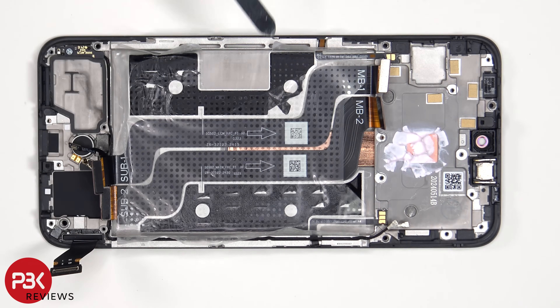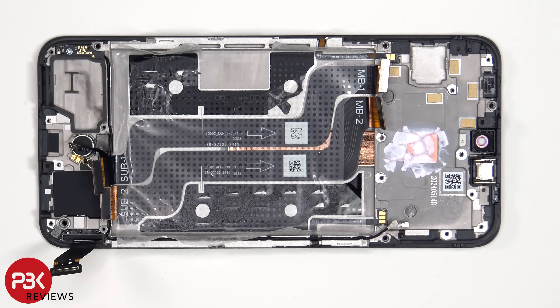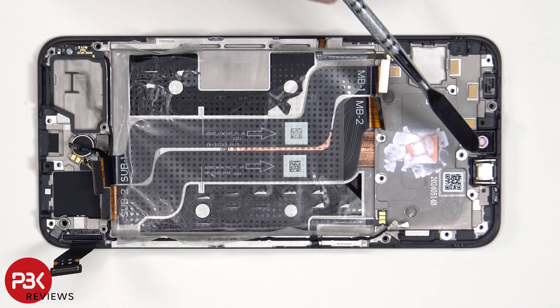To replace the flex cable for the power button or volume keys, you'd have to gently peel off the flex cables from the frame. The earpiece speaker is located on top, which is also held down with some adhesive — to replace that, just apply some heat and pry it off.